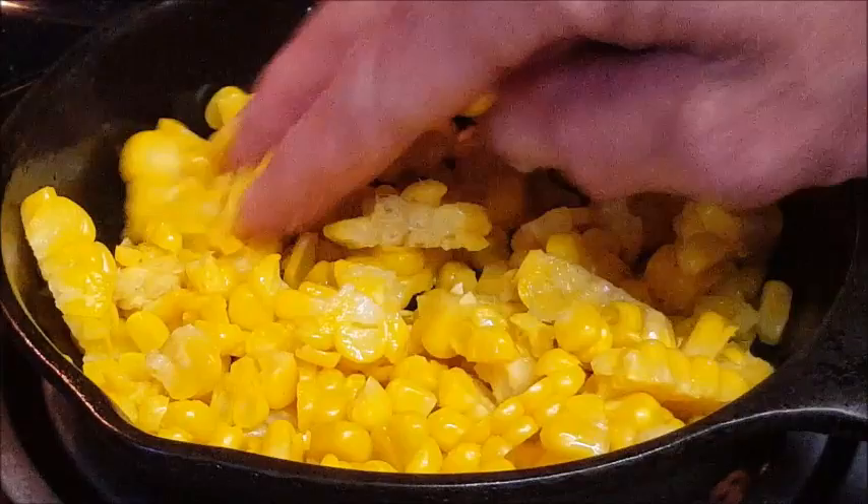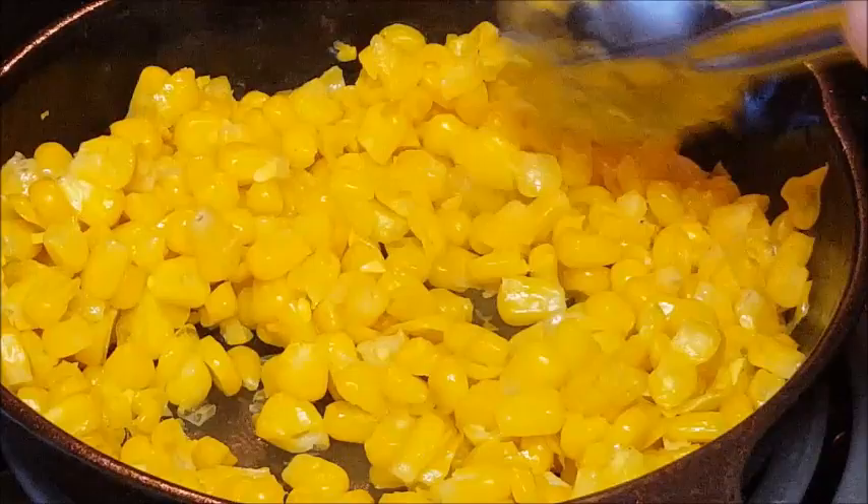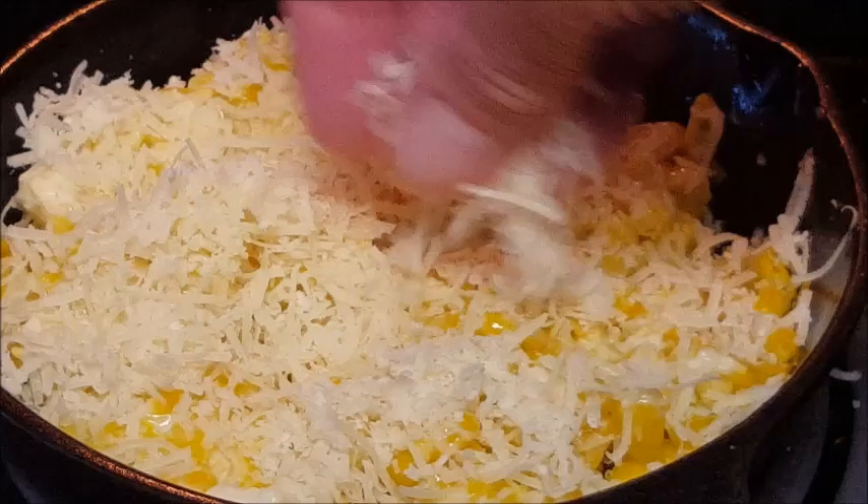Arrange the corn so it's in an even layer, and cook it for about two minutes — we want to get a light char. You'll notice as it heats up, your corn will turn a bright yellow. After about four or five minutes, make sure your corn is warm and start adding your mayonnaise, spreading it through there.